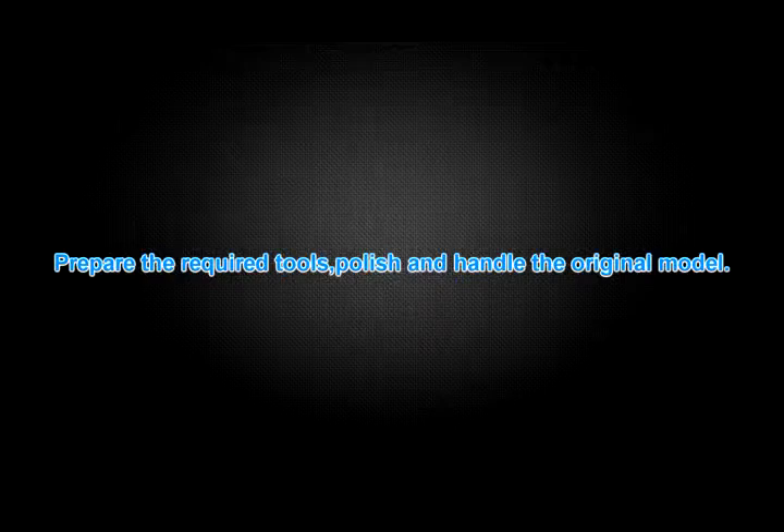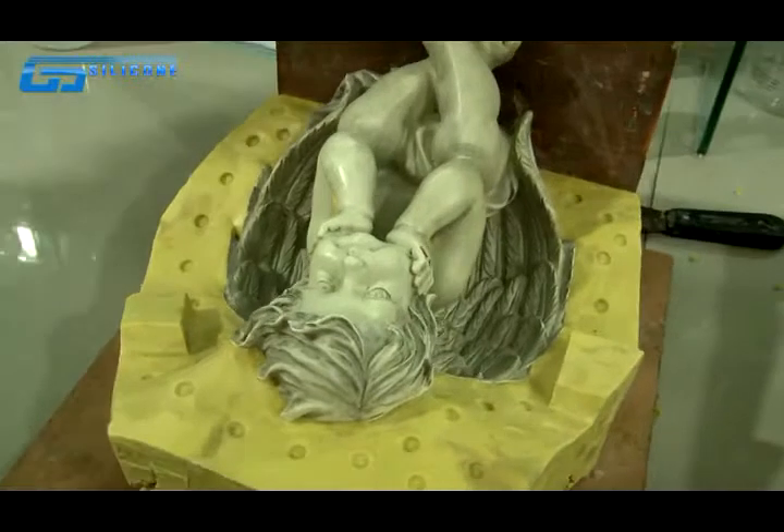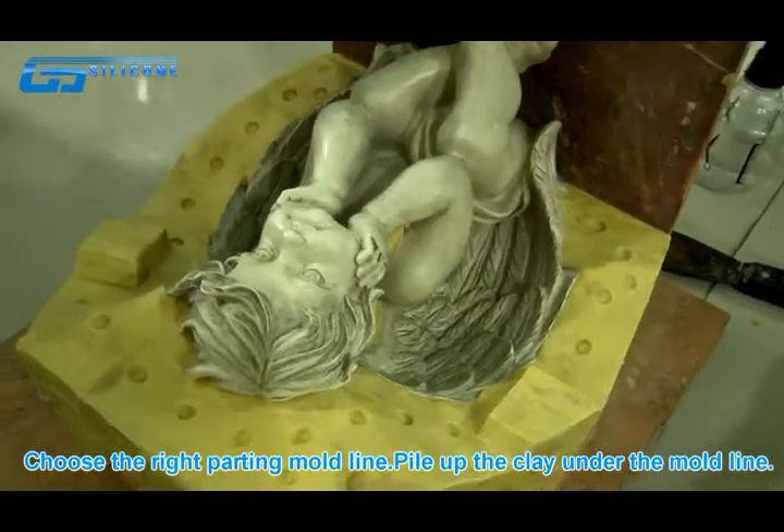Prepare the required tools, then polish and handle the original model. Choose the right part to determine the mold line.